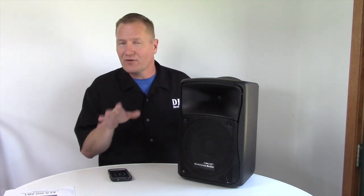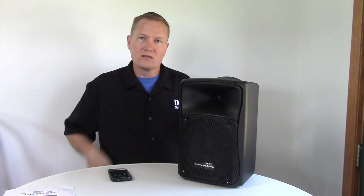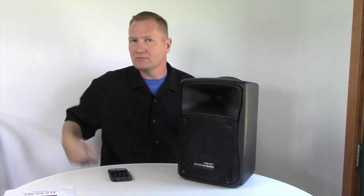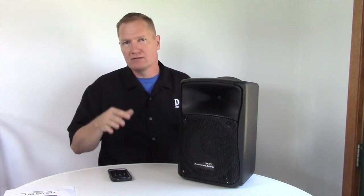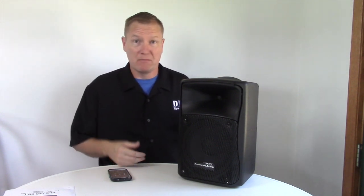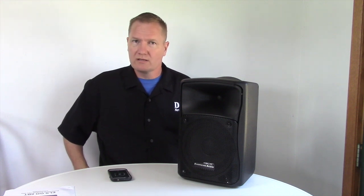I'm going to take first the treble all the way up. Treble's all the way up. Now treble's completely flat. Bass — all the way up. Bass all the way up. Now bass flat.